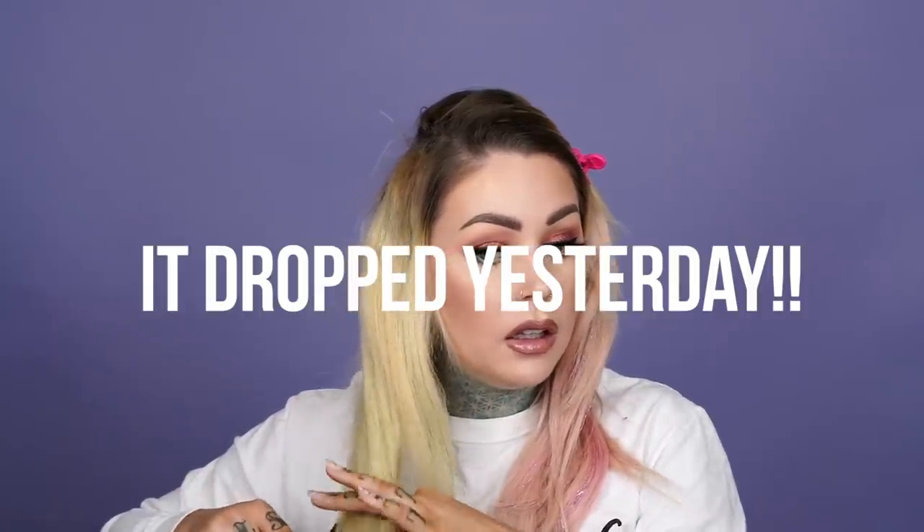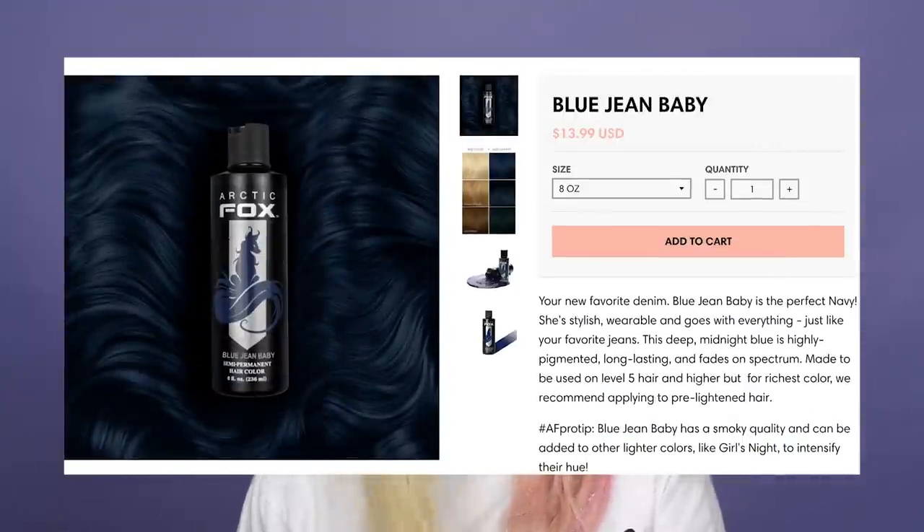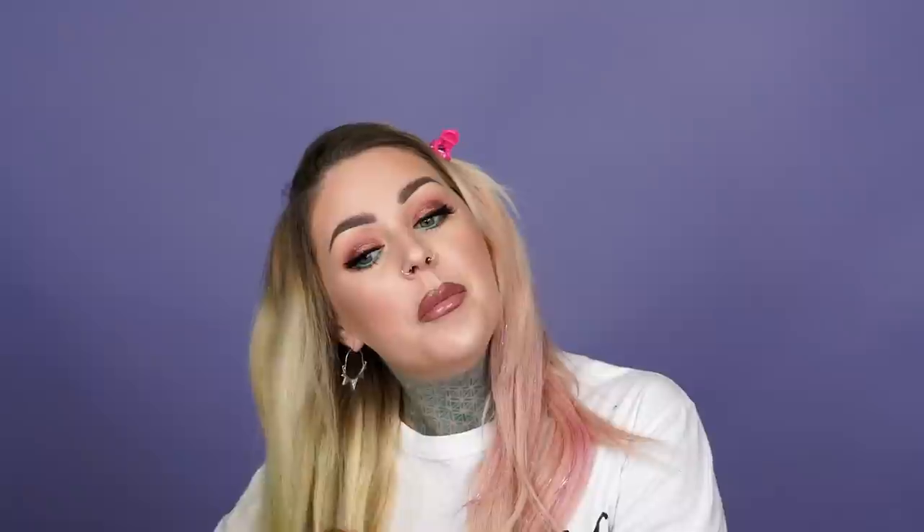You guys know we like to really take our time with our products — we don't like to rush anything because we want to give you the best product we could possibly create, which sometimes takes a really long time. For instance, we have a color dropping in April — I was told not to say this but I'm going to say it anyway, sorry Ryan. We have been working on this color for literally three years. It's been frustrating, it's been annoying, but it's finally here, it's finally nailed, it's finally killer — I'm just really excited.